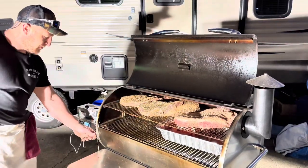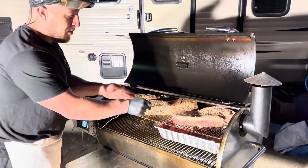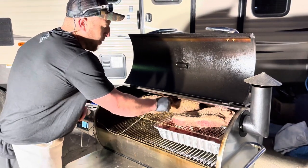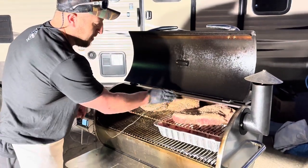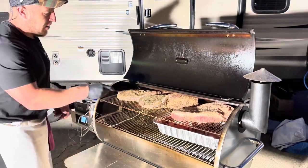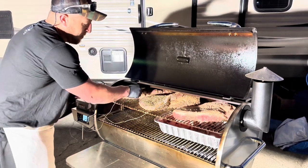We'll get some probes in. Good tip: the biggest one is about a 10-pounder, probably around eight and a half after trim. I'm placing it right between the two muscles — between the point and the flat. Then the smallest guy, farthest away from the heat, same placement between the two muscles.